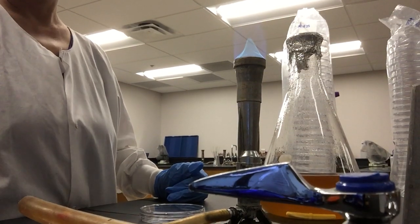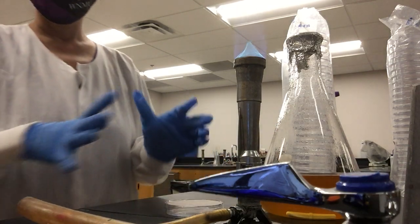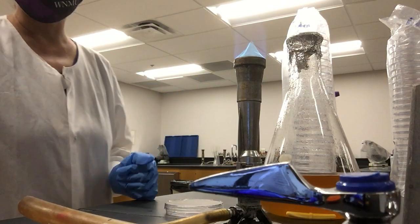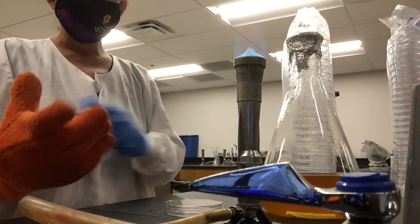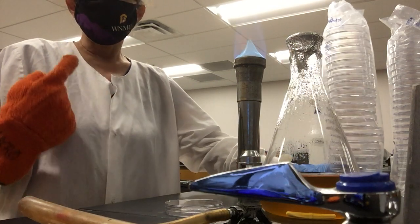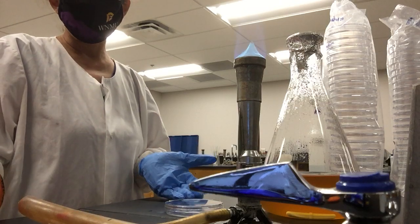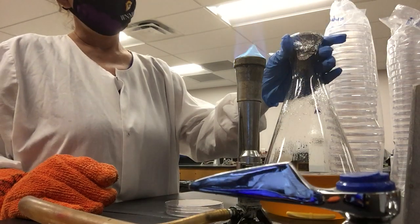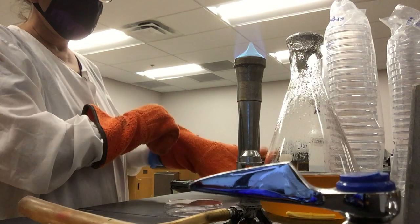You work around the sterile area and you shouldn't be talking too much. I'm talking now because I have to explain, but whenever you're pouring plates and don't need to talk, just don't. Right now I'm wearing a mask which helps prevent microorganisms from reaching the plate, but if you're not wearing a mask and you're talking, you might contaminate the plate.